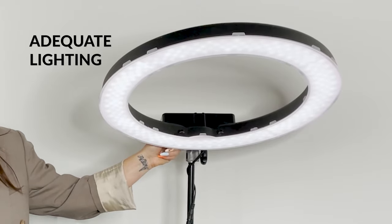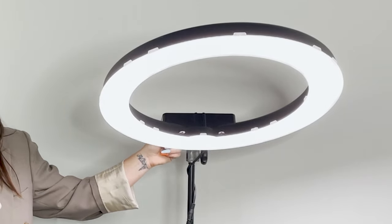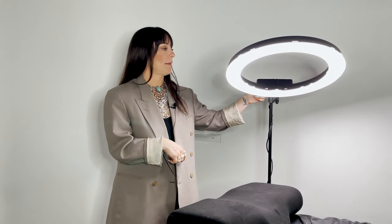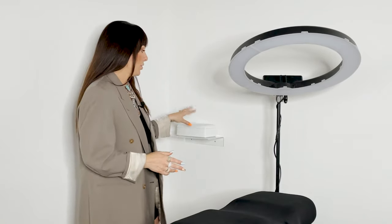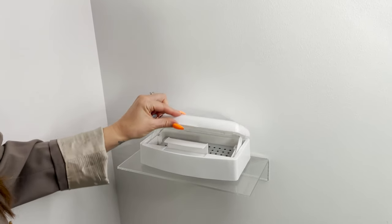You want to have adequate lighting with an adjustable setting — keep it high when you're working so you can see, then turn it down when your client's eyes will be open. We also recommend keeping a barbicide tray in the room so right when you're done using tools, you can pop them in and start the sanitation process, and always have a sanitized pair ready so you're never waiting for tools to be cleaned.